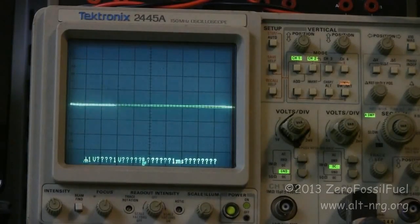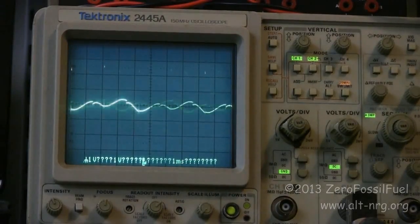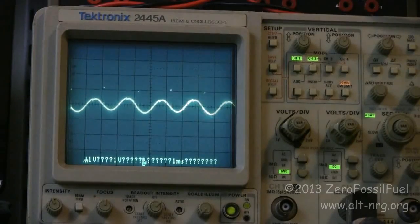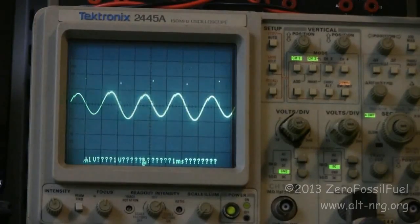Now I'm going to take the coil and flip it the other way and place it over the spinning drum. This is with the backside of the coil facing the magnets — I get a little bit of induced voltage, not a whole lot. That's only about two volts peak to peak.